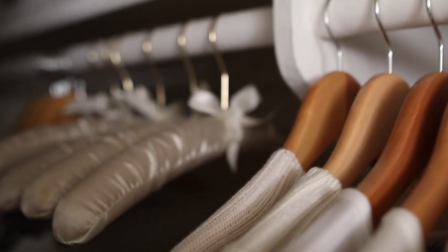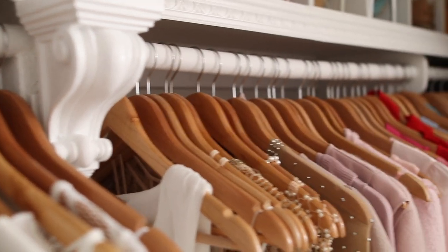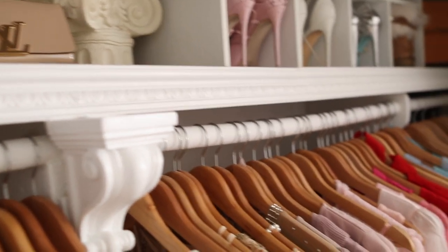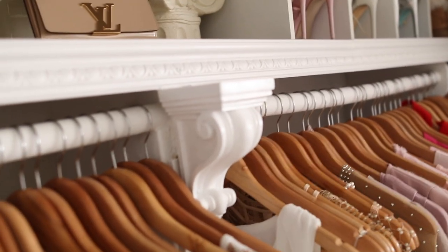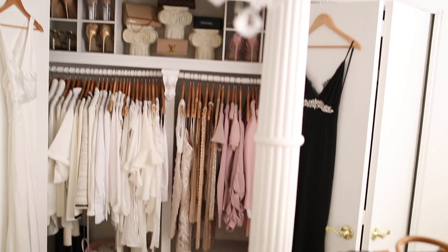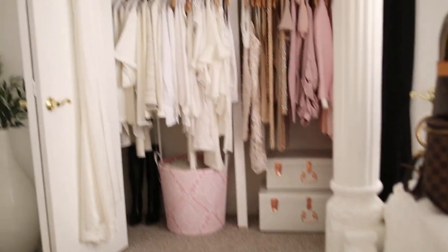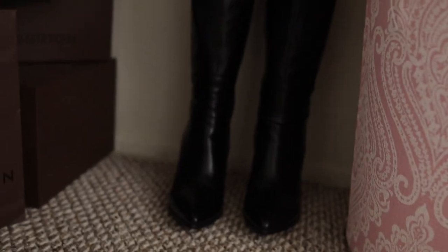I also purchased the hangers from Amazon - I'll leave links below for everything. I color-coordinated my clothes from whites down to pinks and reds, but I don't normally keep them that way because it's too time-consuming - I just did it for the video. In the lower part of the closet I keep my shoes and boots, as well as a cute pink bin from HomeGoods where I keep throw blankets and extra pillows.